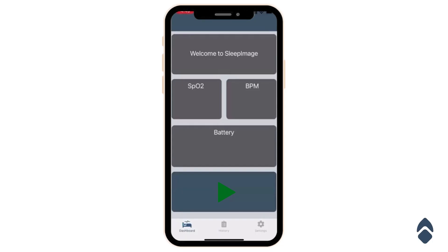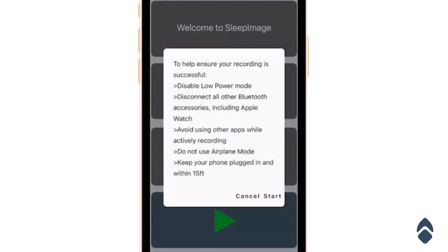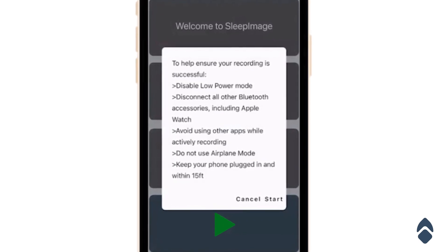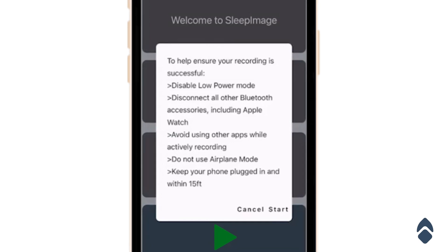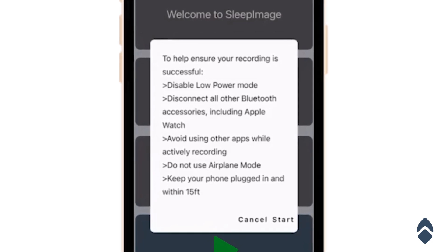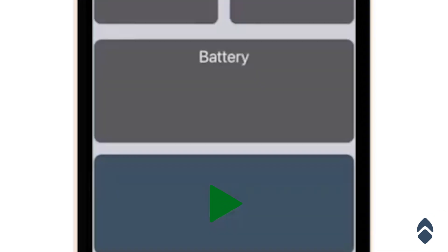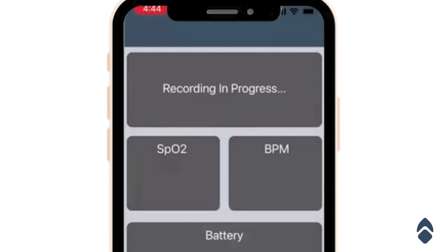Next, I'm going to show you how to actually record at night. Once you have finished charging your device and it's got ample battery, navigate back to the dashboard app and press the green record button at the bottom. Before you get started, make sure your phone is plugged in, that other Bluetooth devices like smartwatches are disconnected as they'll interfere with the data transmission of the ring, and keep the ring close to your phone throughout the night. Click the start button and you'll switch from searching to recording in progress — once that's set, you're ready to go to sleep.